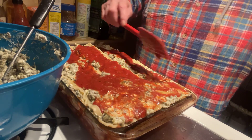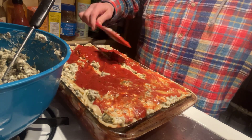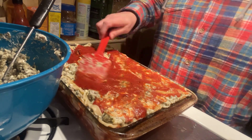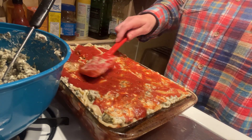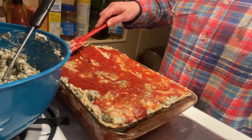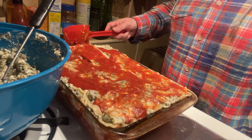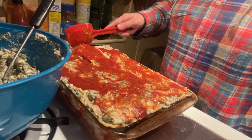My other glass pan broke on me whenever I was washing dishes a little bit ago. So this will be ours, and then I have enough left over for my mom and daddy one. It'll be smaller pans, but still got to take care of them too.